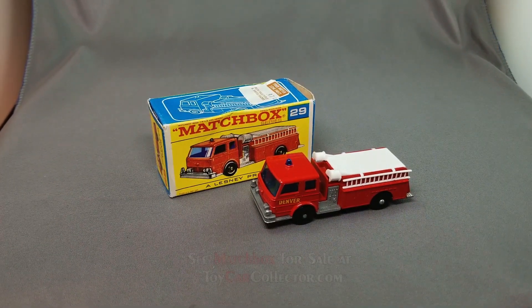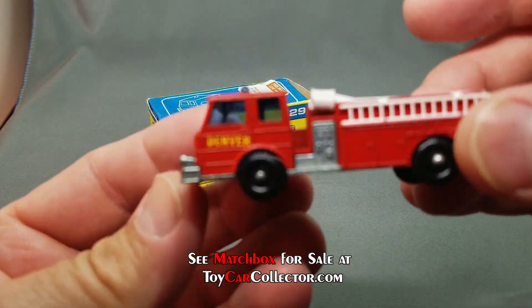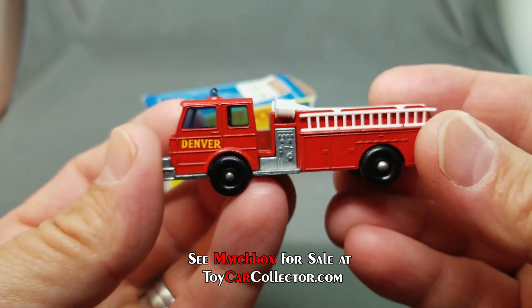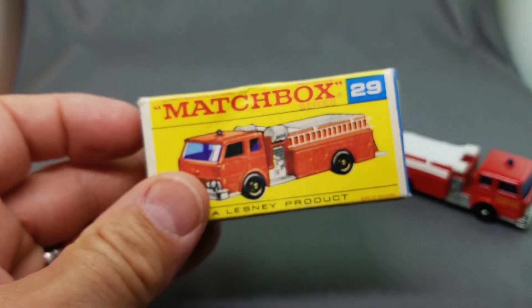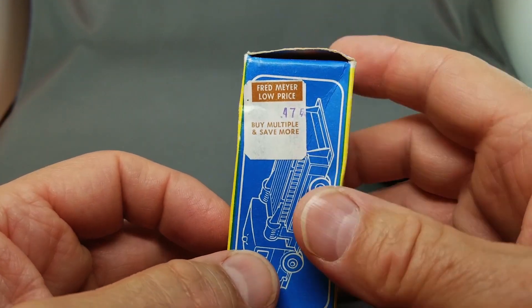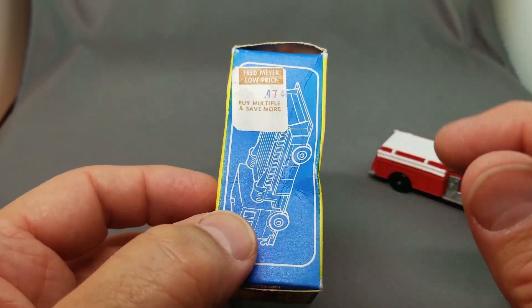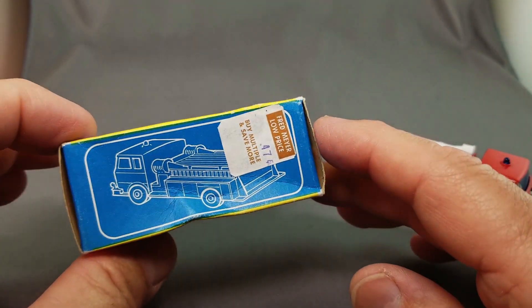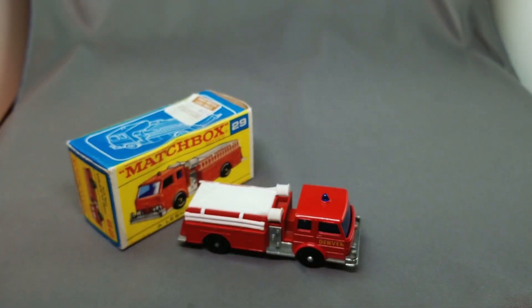Here's the number 29 — a very popular model — the 29 fire engine or fire pumper truck. This one with the Denver decals on the side, a little more difficult to get than the plain ones. Finding a mint box is really hard, especially on this F-box which is extremely rare. If you ever want to remove a price sticker, the best method is to use lighter fluid — you may have to apply it up to eight, nine, ten times and then eventually it becomes completely loose. Don't pull the sticker off until it is completely loose. There is the number 29 fire pumper truck, beautiful.